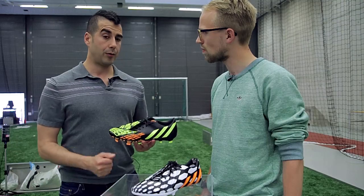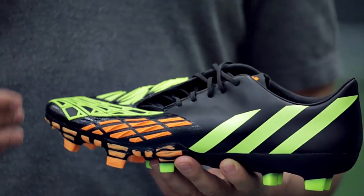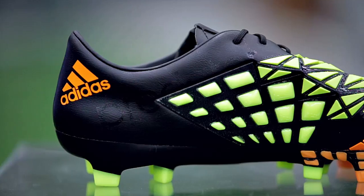That certainly evolved to the boot we have today, because not only do we have to think about ultimate performance, we also have to think about making a quality product. The shoe has to last — we want people who buy our product to feel that they're getting something from Adidas that will last them a long time.